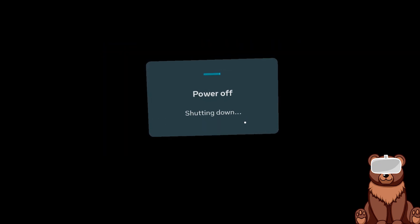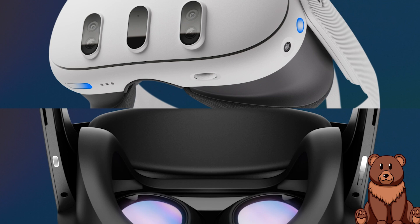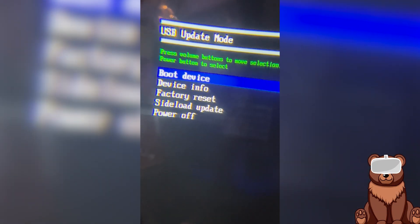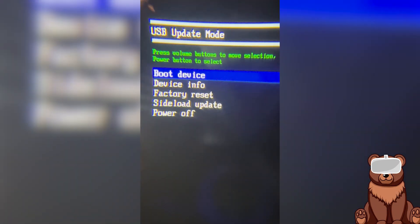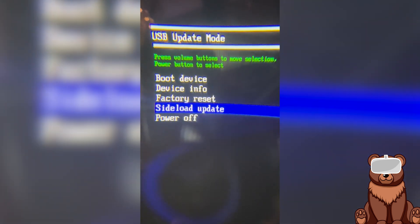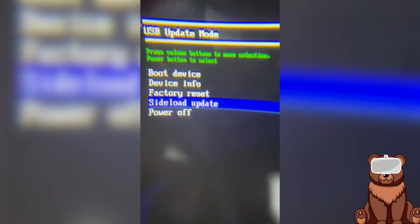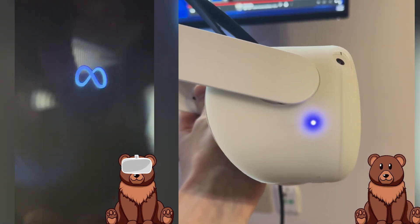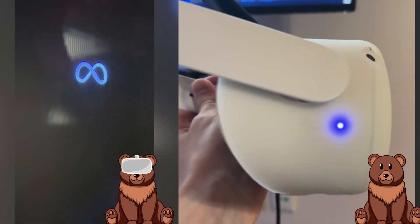Once you have toggled on Cloud Backup, go ahead and power off your device by holding down the power button for 3 seconds. After your headset is fully powered down, wait a few seconds, then hold down the power button and the volume button simultaneously in order to power onto the boot screen. Once powered on, release both buttons immediately. Using the volume buttons, navigate to the sideload update option and select it by clicking the power button once. You'll know you've done everything right when the indicator LED on the side of the headset turns purple.